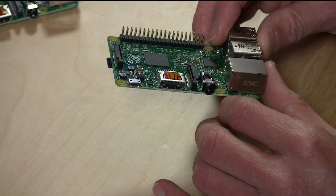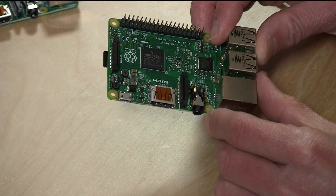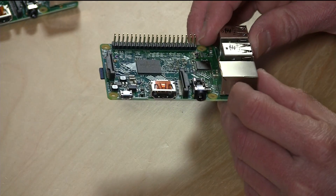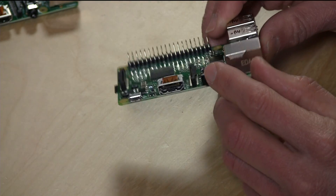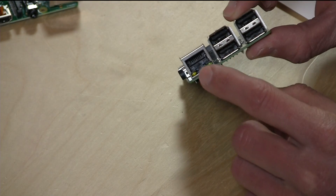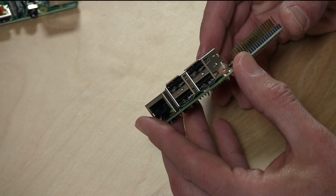You have HDMI out here for plugging it into a high-definition display. This little connector is for a camera — they have a camera module you can plug in to take pictures and use in your programs. Right here is analog video and audio out, so you can plug into an old tube-style or standard-definition TV. You've got Ethernet here, four USB ports, so you can plug in a keyboard, mouse, and Wi-Fi and other modules.